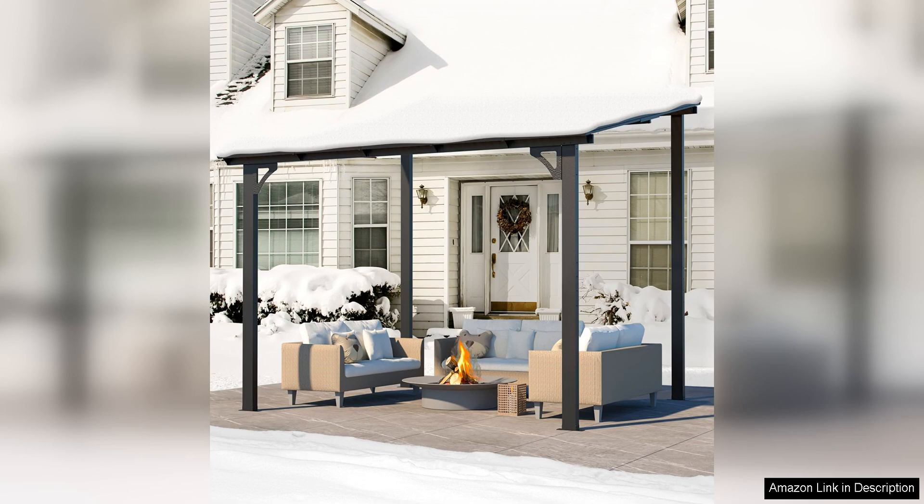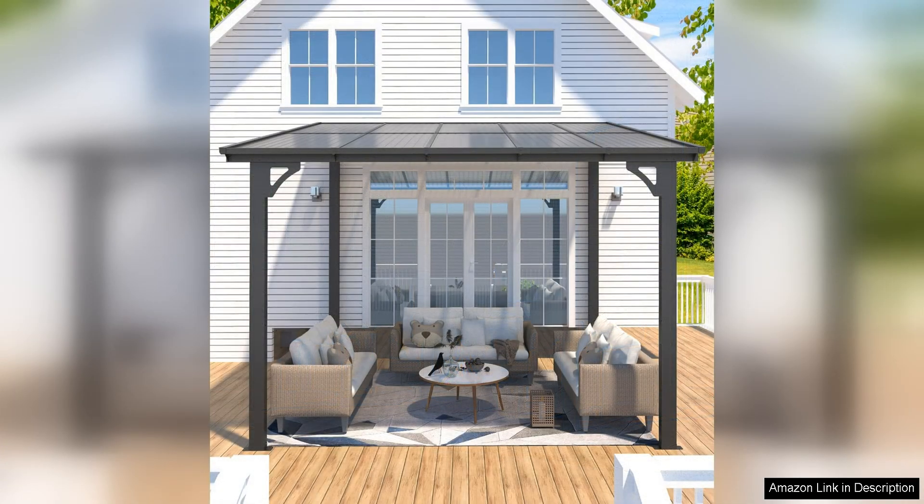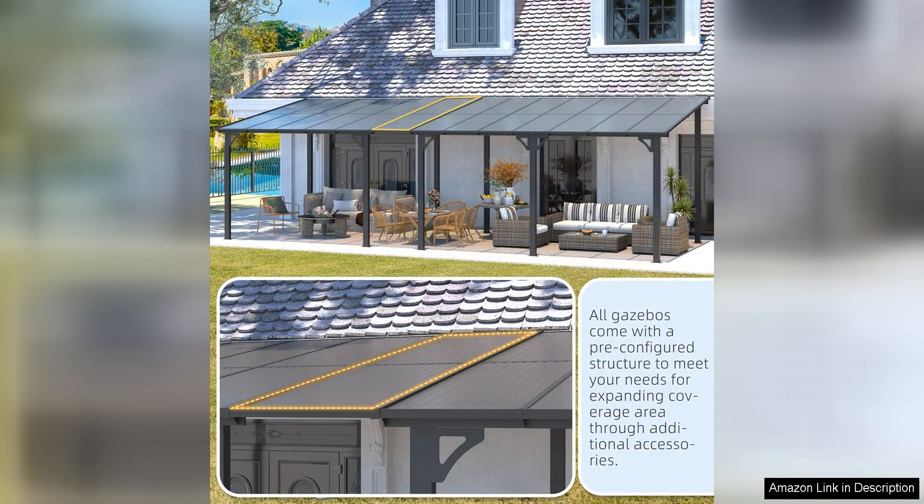The roof is made of high-quality polyester fabric that is both water- and UV-resistant, ensuring that you can enjoy your outdoor space rain or shine. The 10x8 size of this gazebo provides ample space for seating or dining areas, making it a versatile addition to any patio or garden. The lean-to design allows for easy installation against a wall, making it a great option for small outdoor spaces.